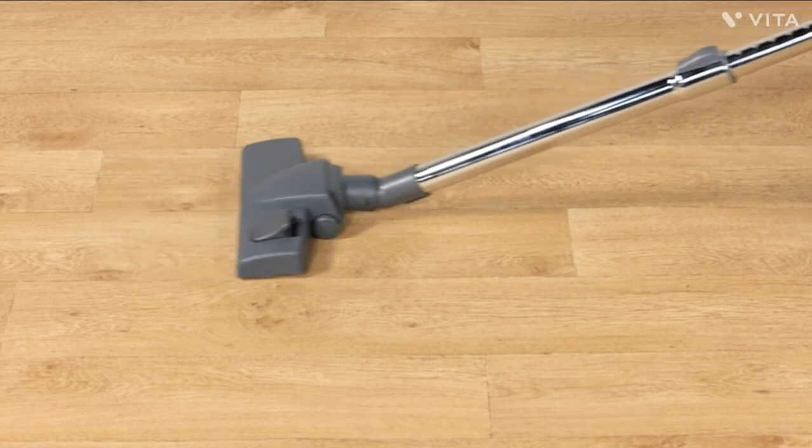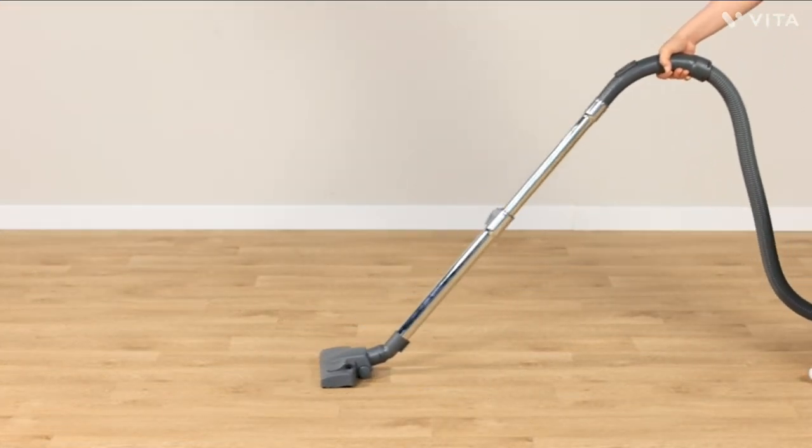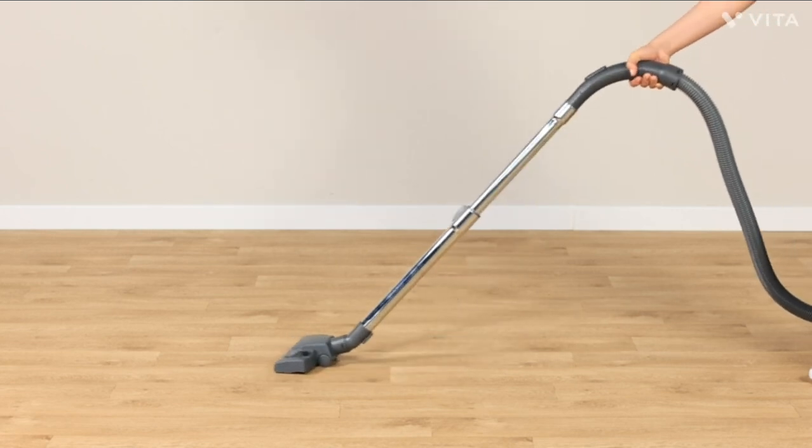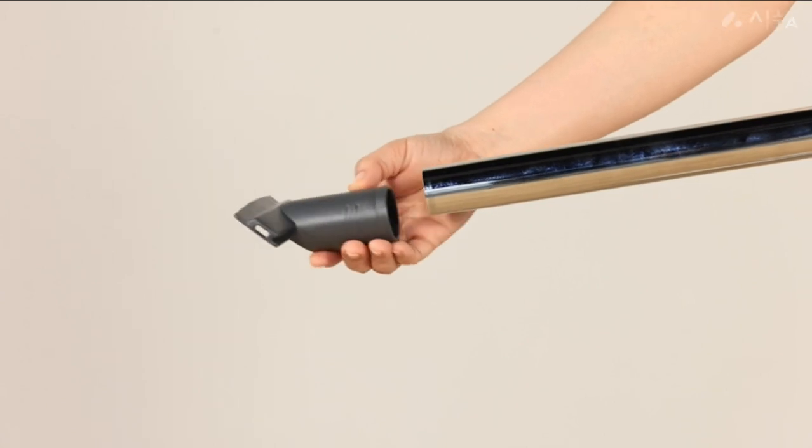Whether you're a busy parent or a professional, this vacuum cleaner will save you time and energy while keeping your home clean and tidy. So sit back, relax, and let the Hoover Power 6 do the cleaning for you.